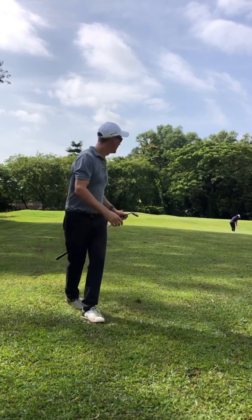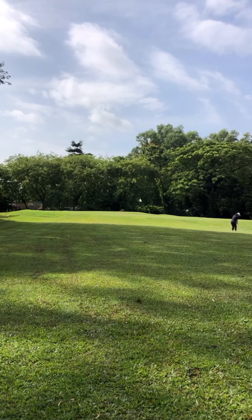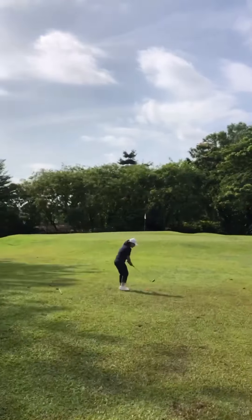Beautiful, well done. That post is good, dude. Sit, sit, sit. Perfect, well done.